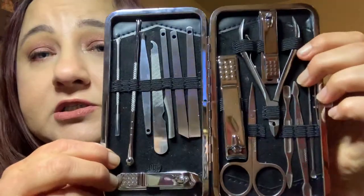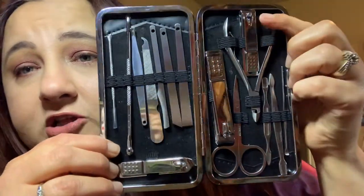These are toenail clippers, fingernail clippers, and other clippers, and it's a really good set. It's only $10.99 on Amazon. I did get it — I believe I paid about five dollars for it so I got it at a discount so I could review it, but I've been looking for something like this.